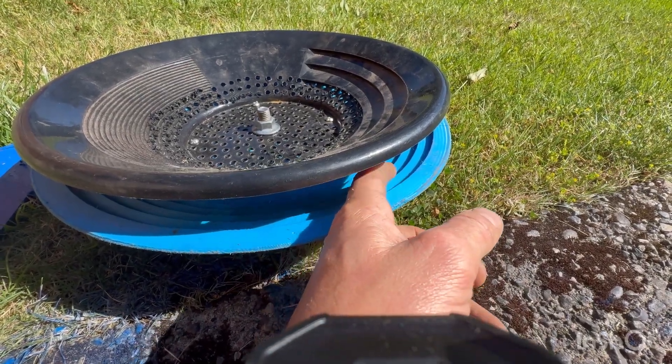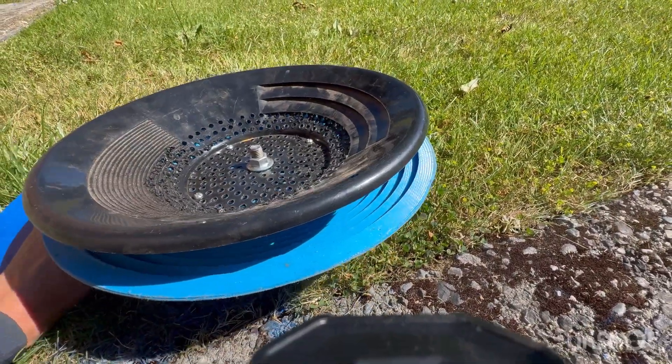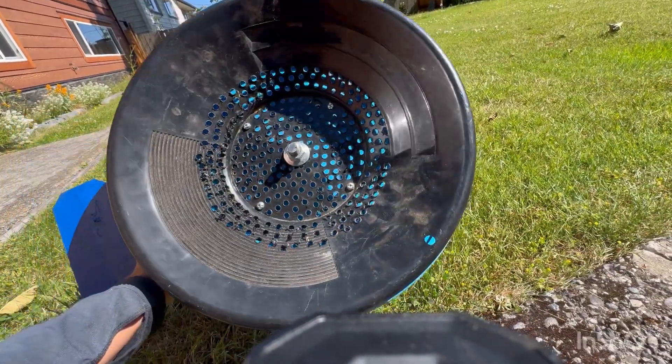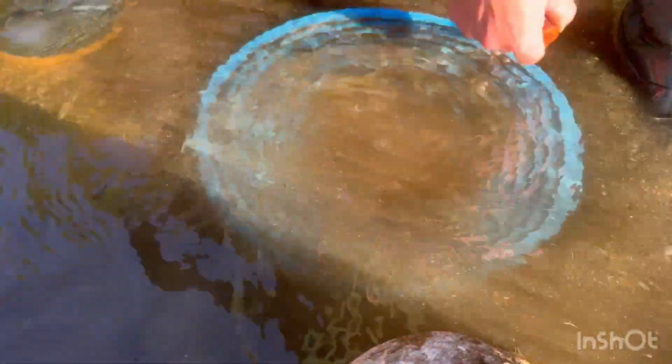It'll catch all the gold and black sands in these riffles here as you spin it. That's all there is to it. Watch how fast it works. You see all the fine sand particles get flung out of the bowl. I don't know what the optimal speed is — I'm just going at a casual pace right now. It's just so fast. I like it.